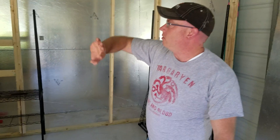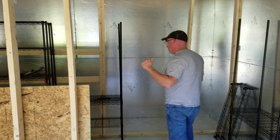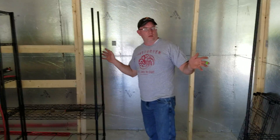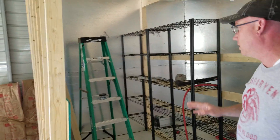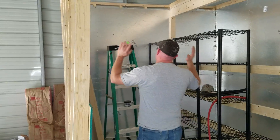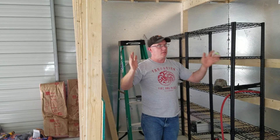We're building everything out. As you can see, we're putting up our walls. This area here is going to be our cold aisle, so we've got to finish building the wall through here, but this whole thing here is where all the machines are going to be sitting. This is going to be the cold section.